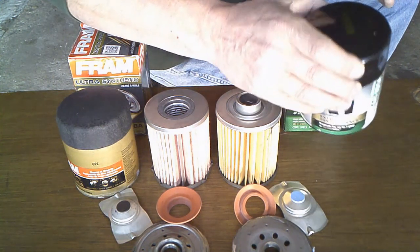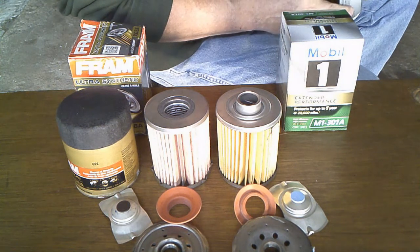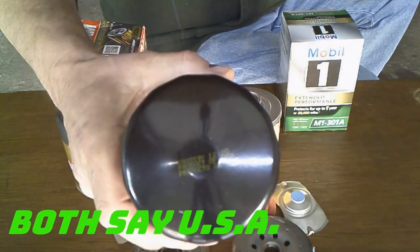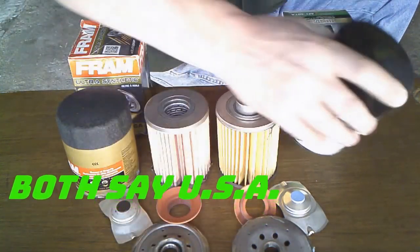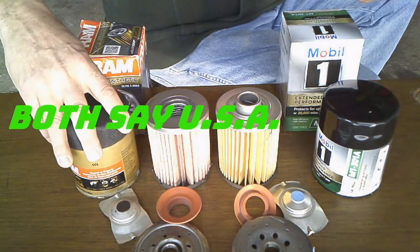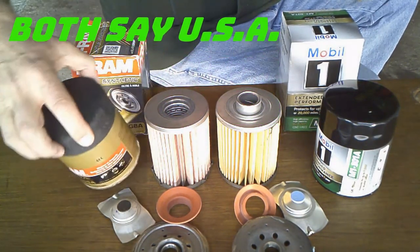On the Fram it says 'Product of USA,' though it's hard to see on camera. I didn't check the Mobil 1 for that — I'll look at it later and let you know.